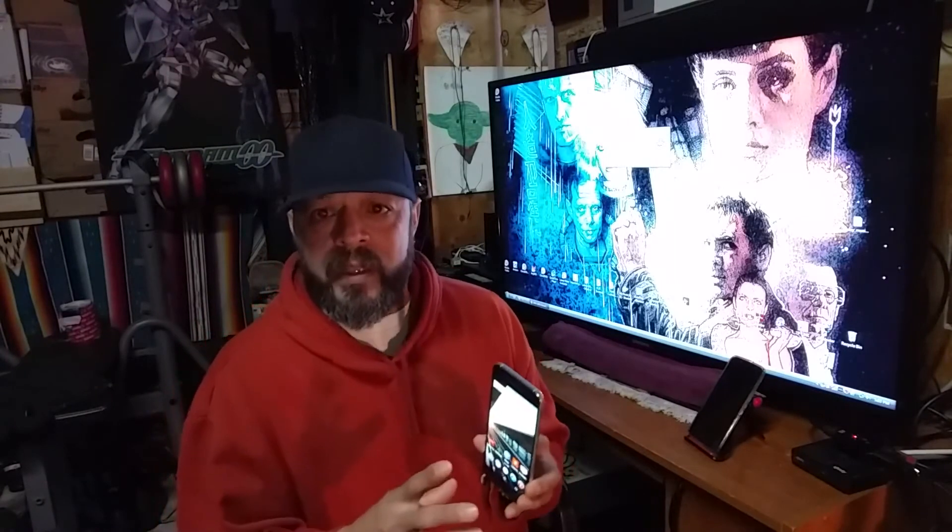Before I get going, I want to say thank you so much for checking out the Nexus 6 video. I took a chance on the style of that video — it was more emotionally based instead of techy — and it was a home run. I got a lot of great feedback and responses and I'm still getting it, so thank you so much for connecting with me on that video. Means a lot.